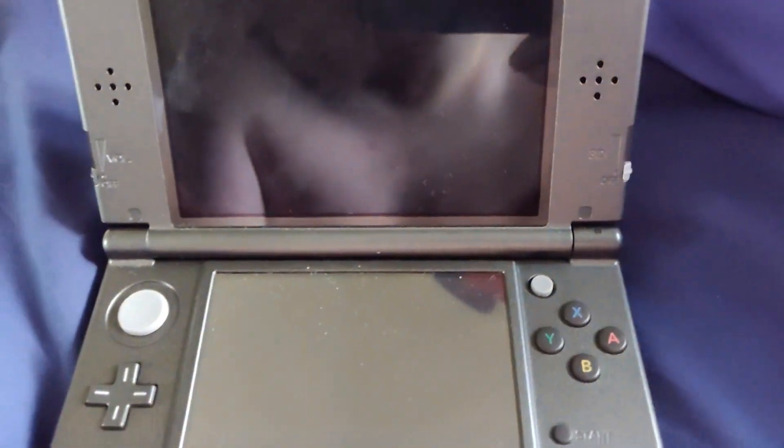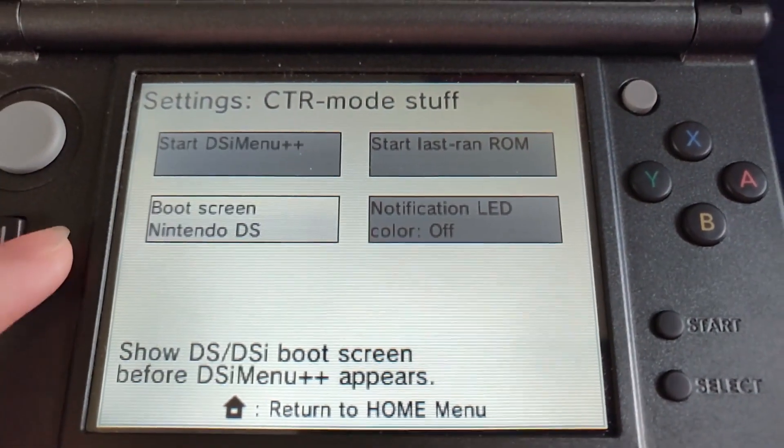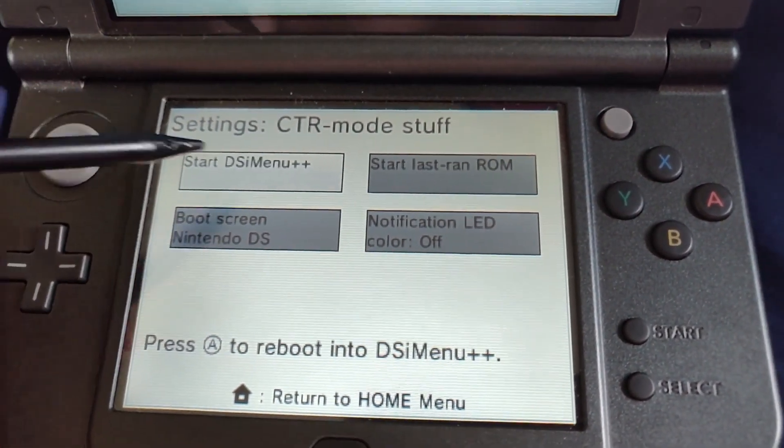Make sure you've transferred your ROMs as well, to wherever you want to. When you're here you can change what the boot screen is, the identification ID, last run ROM — but don't do that unless you've already run one, otherwise it will glitch. But otherwise just start DSi Menu.